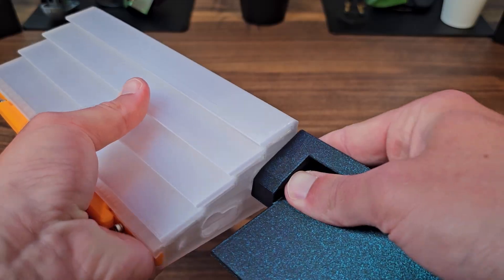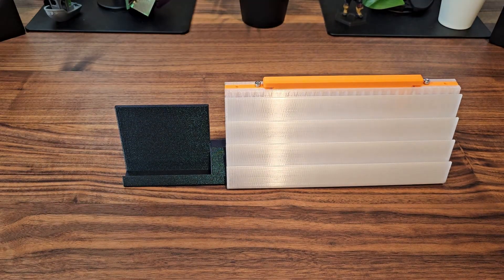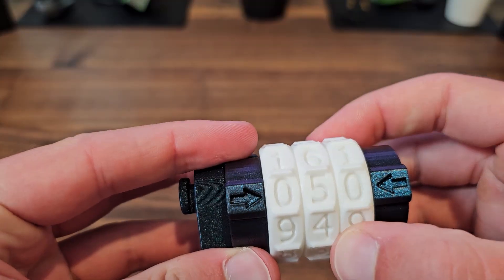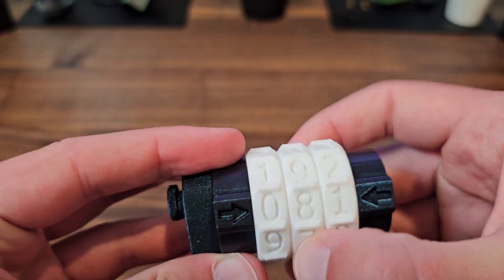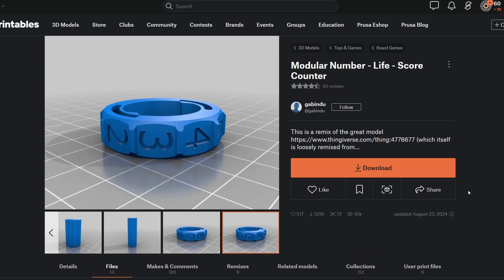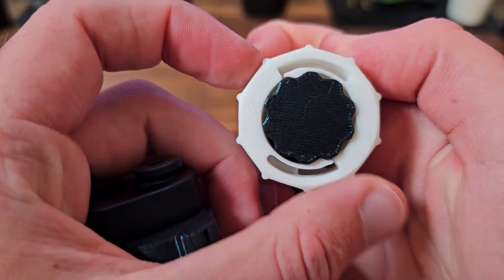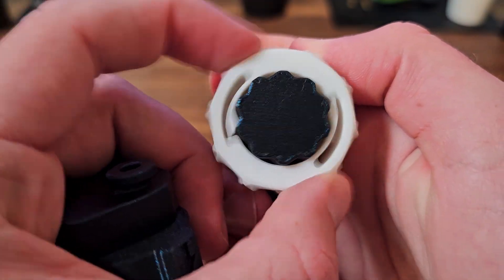I had another commenter suggest a phone holder which is absolutely genius, especially for games where you need to have some sort of website or instruction set pulled up while playing. I think the attachment that was most requested was a life/score counter. I used a few of these counter wheels from a project on Printables that was originally remixed from a project on Thingiverse, and they simply use some basic leaf springs to lock each digit in place.